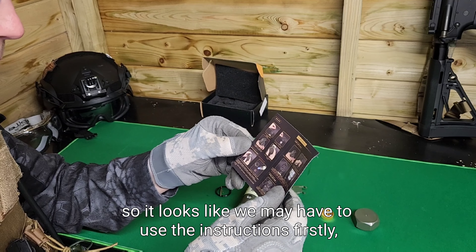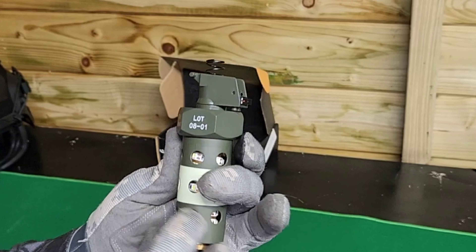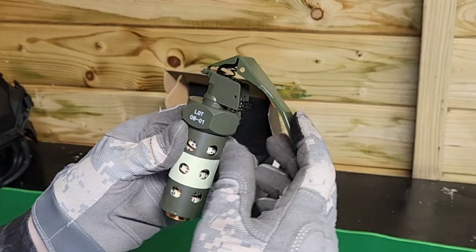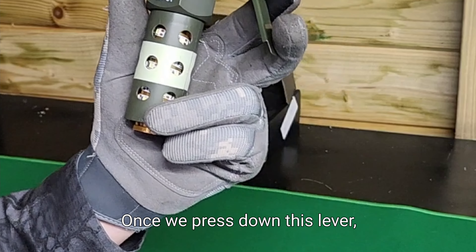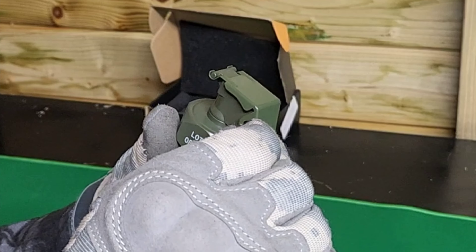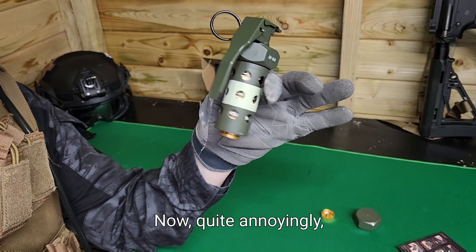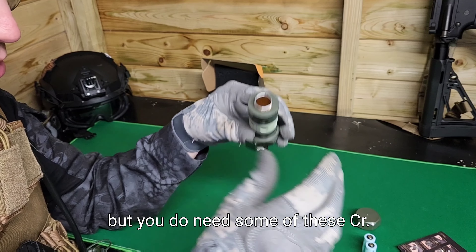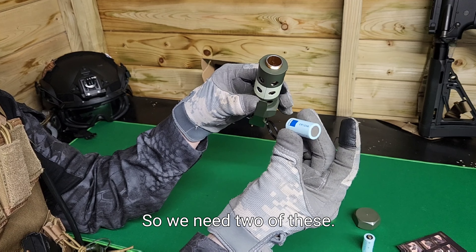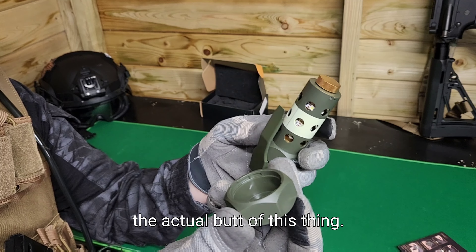I don't know how to assemble this so it looks like we may have to use the instructions. Firstly, put in the safety spring like so, then install the lever. Once we press down this lever, we need to put the safety pin in which will hold the handle in place. The batteries weren't included - you need two CR123A batteries. Then we'll screw the battery compartment bottom on and butter this thing up.